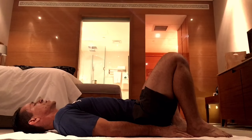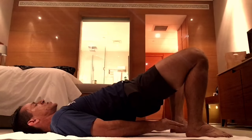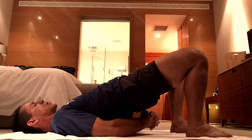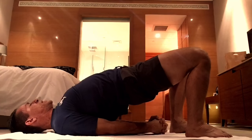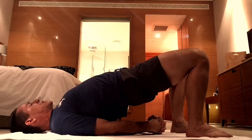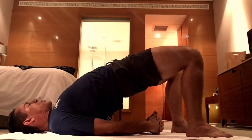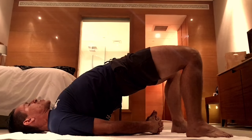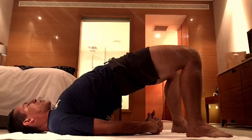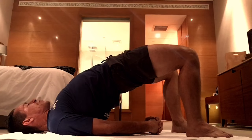From here, press into the ground, inhale, and lift your hips up and back. As you do, interlace your fingers under your back and pinch your shoulders together. As you're pushing, it's not straight up — it's up and back. Think of lifting your tailbone up, but also pushing your tailbone forward, as if you're pushing your tailbone towards the back of your knees. Take a few breaths here, never holding the breath.